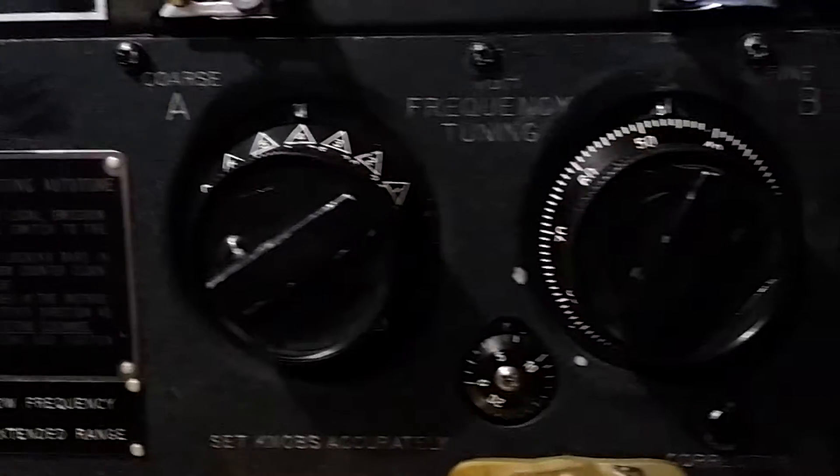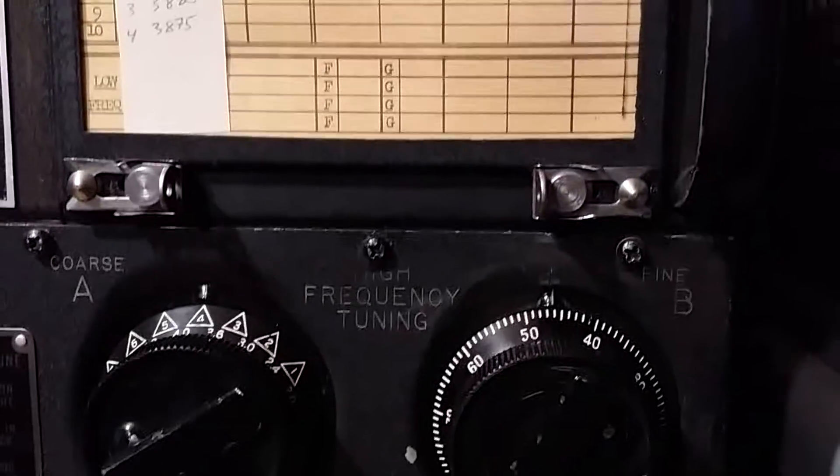I've got a D-104 hooked up to it — an amplified D-104. I'll basically show you how it works.